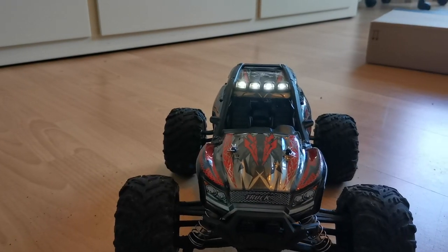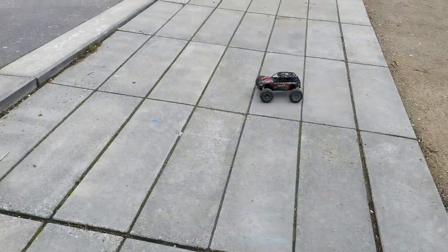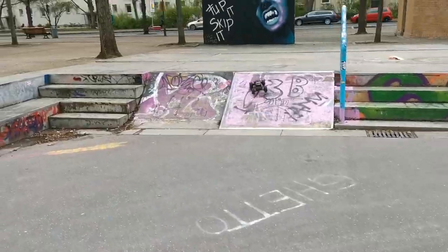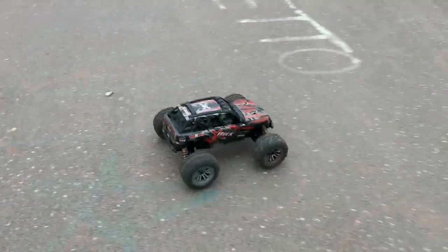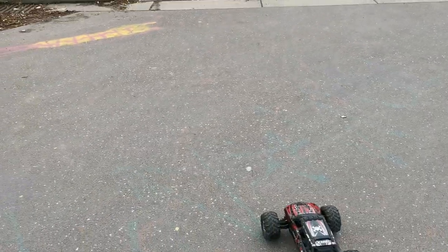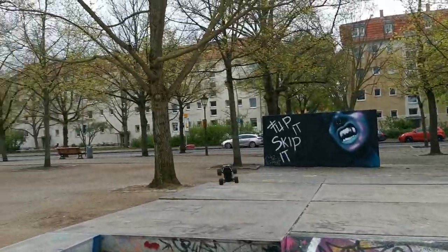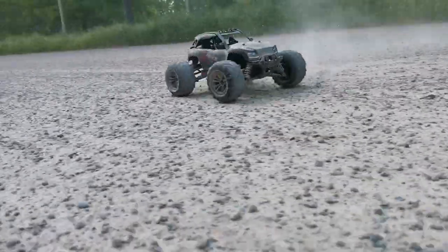Now let's get this thing out in the open. Now let's practice a little bit and then you will get your montage. We'll be right back. About two to three years ago you could find those trucks everywhere and they were actually a good bargain.